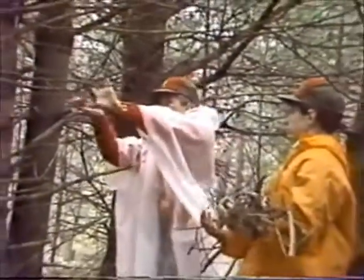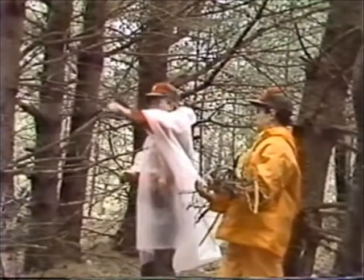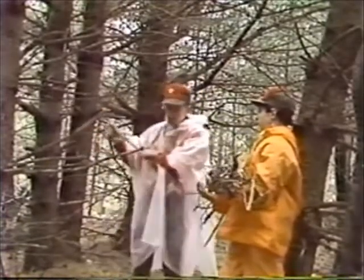When collecting wood in wet weather, look for dead low-lying branches in the trees. You'll find the wood won't be as soggy as the wood laying on the ground.